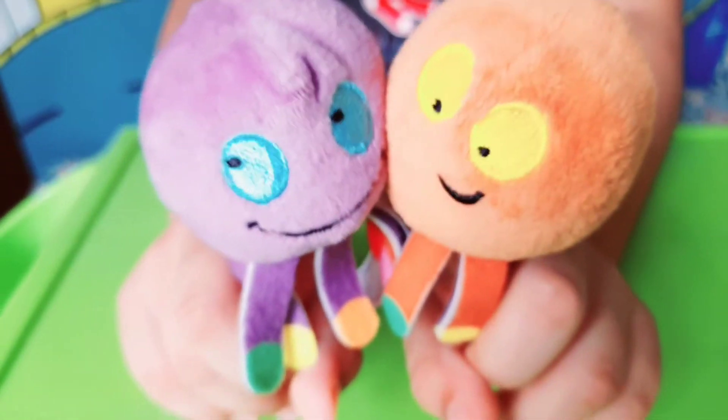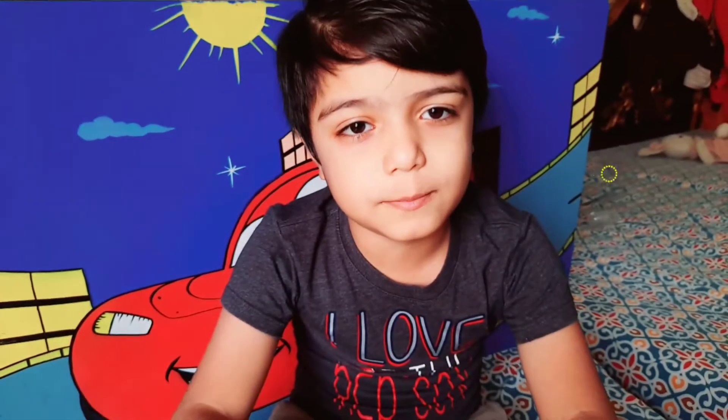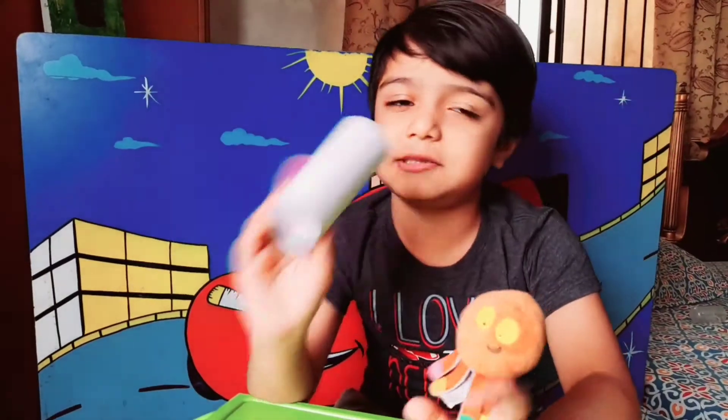Assalamu alaikum. Yes, this is octopus. Today we are making octopus with the help of tissue paper. So let's start.